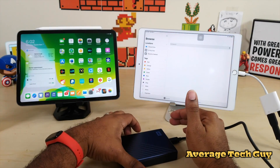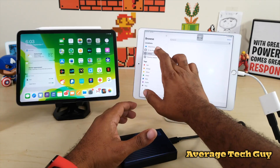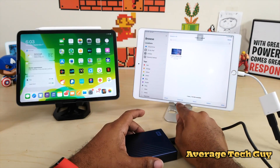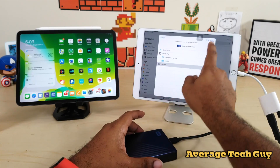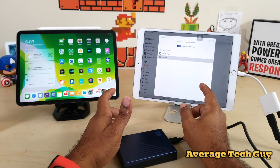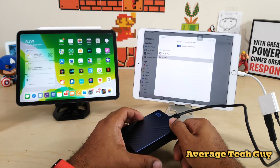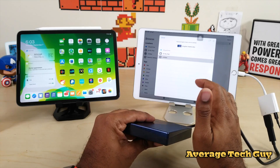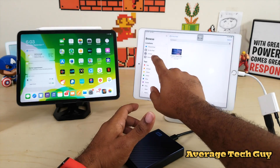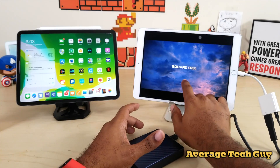I can already hear the hard drive revving up, and it popped right up in Files as 'Untitled.' There's nothing on it yet, so I'll hit Select, pick a movie, hit Move, and move it to Untitled and hit Copy. That video is about 900-something megabytes — just under a gigabyte — and there it is. You can stream it directly from the hard drive. It didn't take any time at all to transfer over.